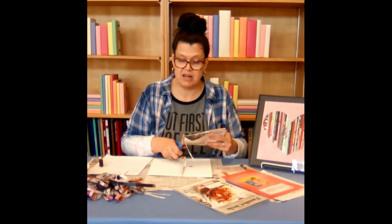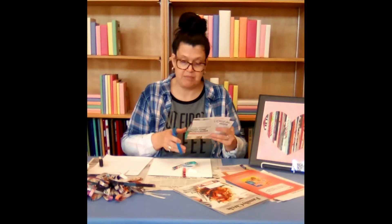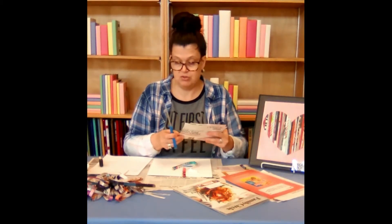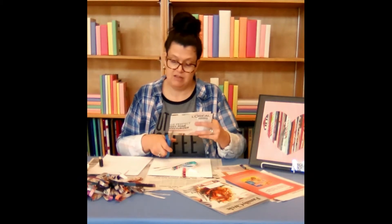They don't have to be straight. They don't have to be perfect as far as size. We can overlap them if you choose, and you can also trim as we go along if you want.